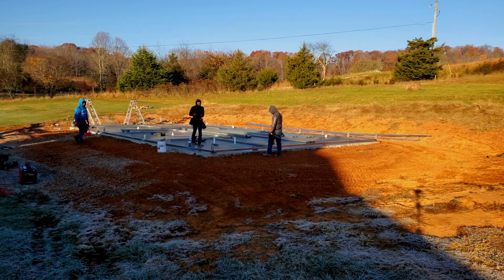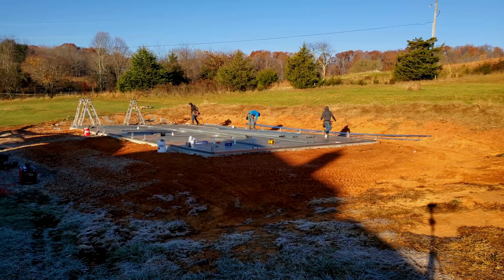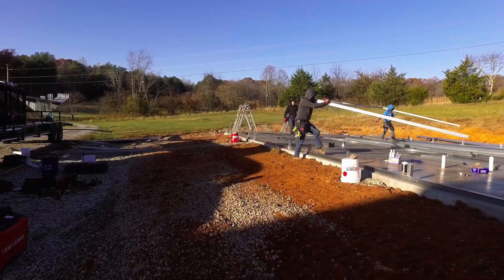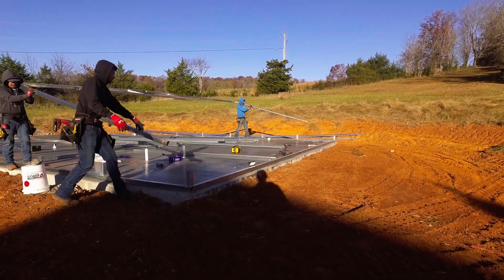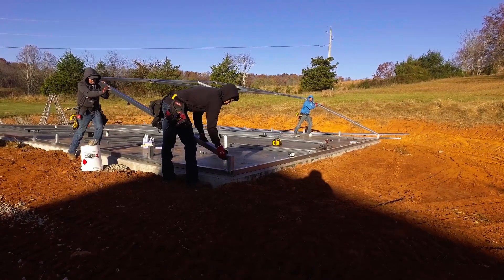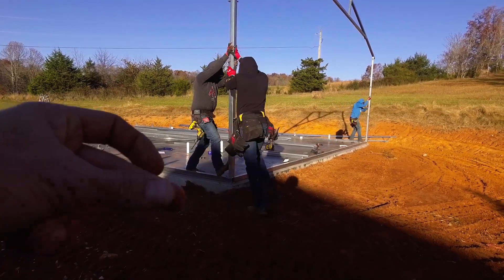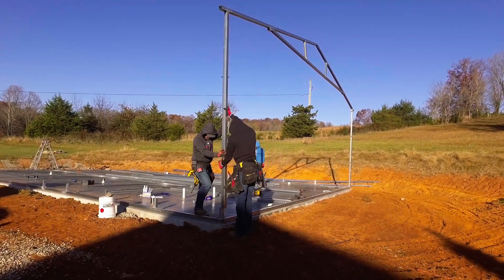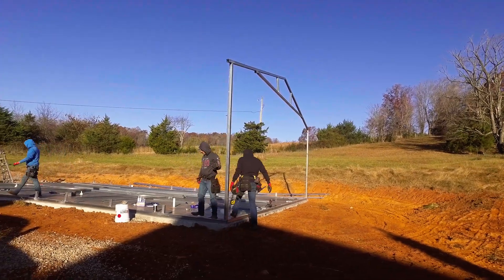They were kind enough to put down some silicone below the base rail — we had to provide that. It is not something they offer as a service, but these gentlemen were kind enough to go ahead and install it for us, just to help with any water infiltration around the edges. What they're doing now is installing the rafters and columns. They did install a couple anchors to hold the base rail in place, and as you can see, it goes up pretty quickly.